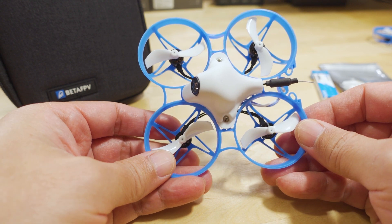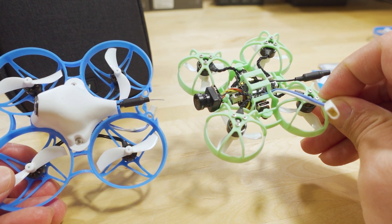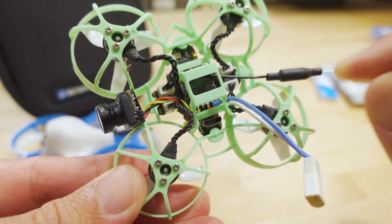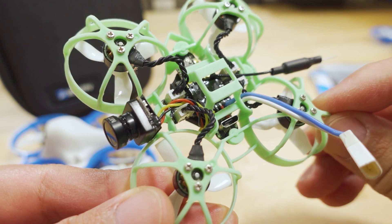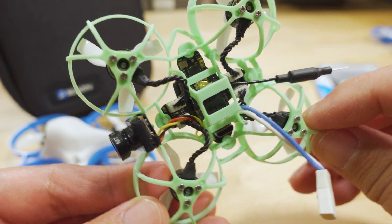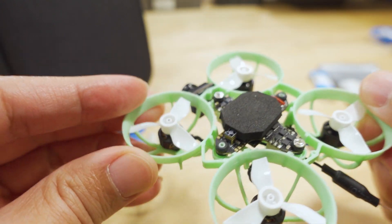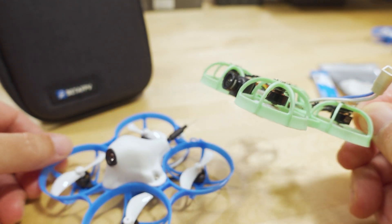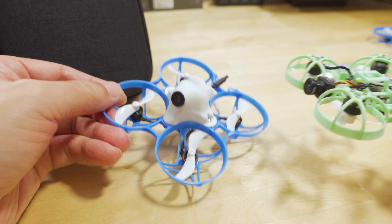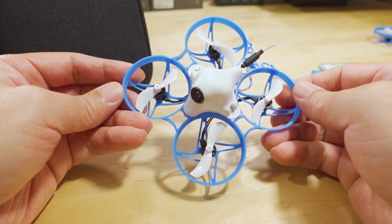You've seen the board in this one already and the custom build that I made. This is a Meteor 65 pusher that I built with that flight controller board — it's an all-in-one with the ExpressLRS antenna on the bottom. They've actually updated the Meteor 65, the 75, and the 85 with this new 1S all-in-one board.